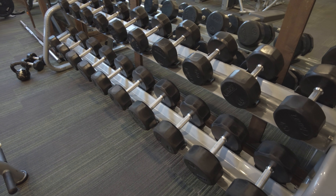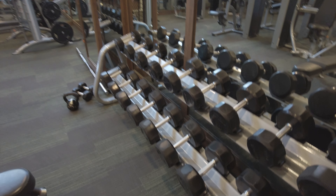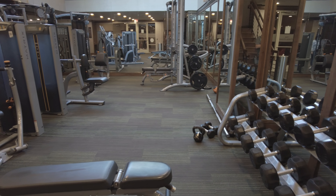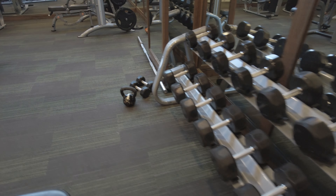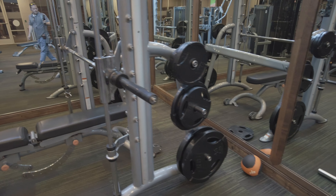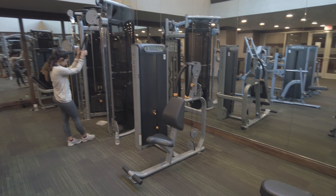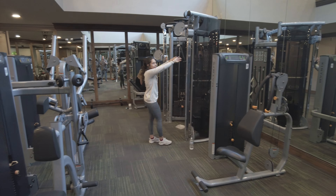We're inside the Alexan gym, starting with a lot of space. It's a great-looking facility — actually two stories. We've got some good free weight equipment, tons of mirrors, bench presses over there, and other things over there. There are some machines here where you can do lat pulls and all sorts of stuff.